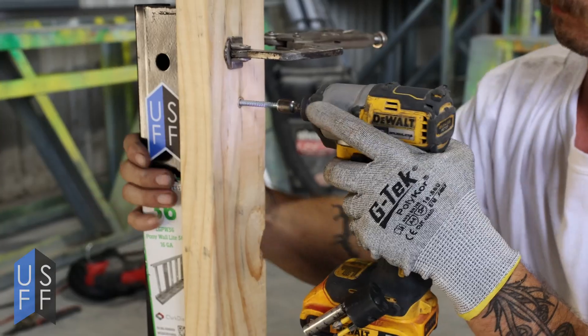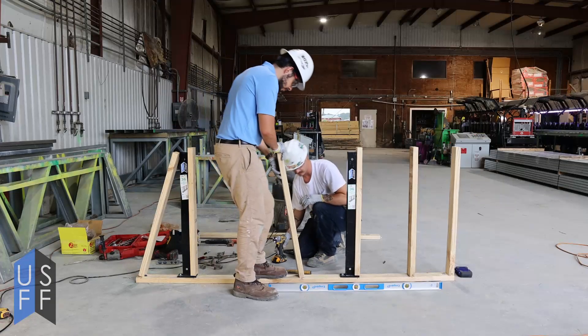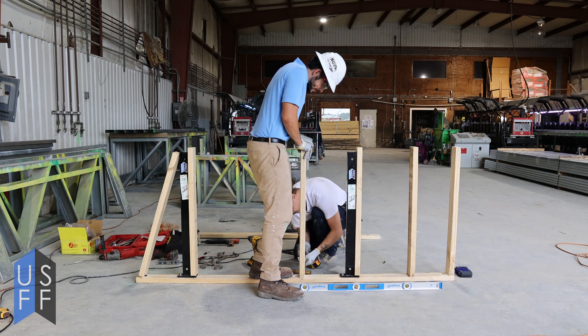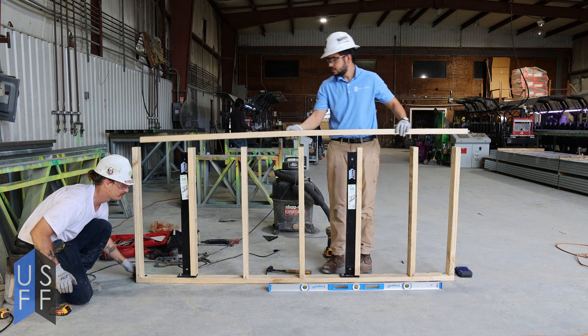After you've anchored it, connect your stud to the side of the pony wall support. Once the pony wall support is connected to your supporting stud, you can start to infill your wall with the remainder of the studs.